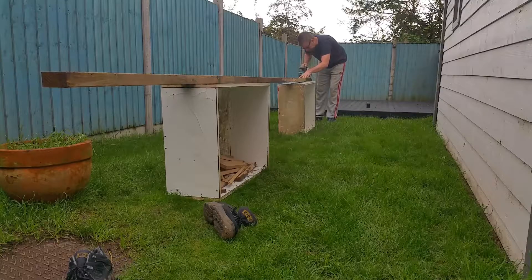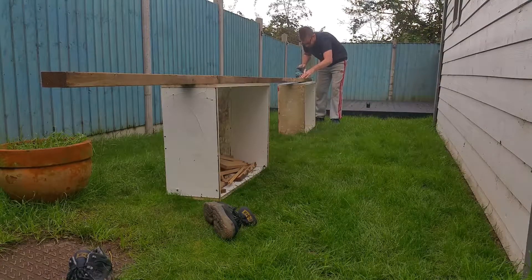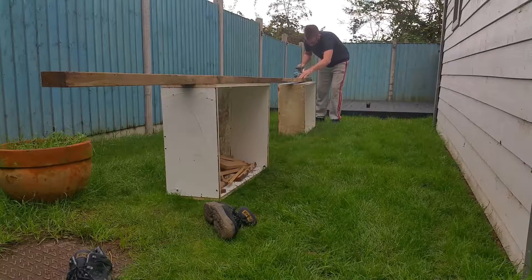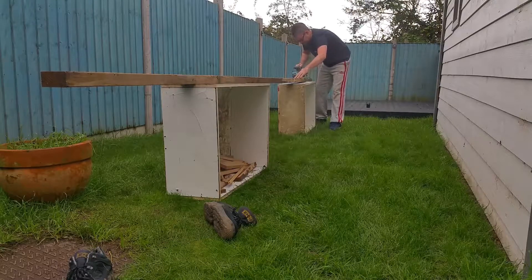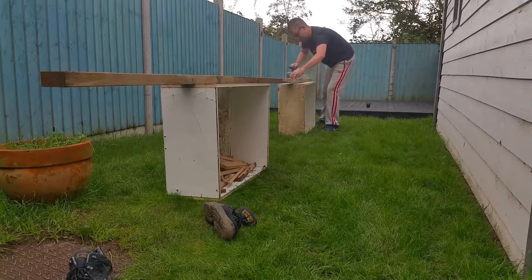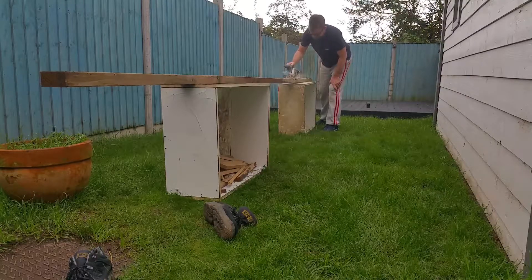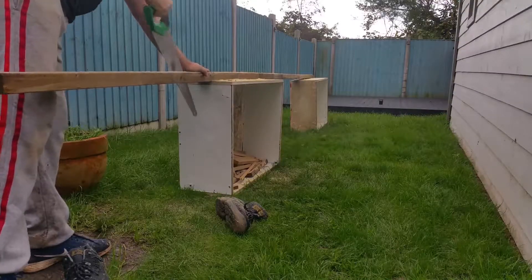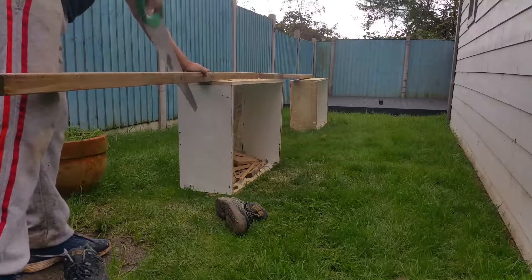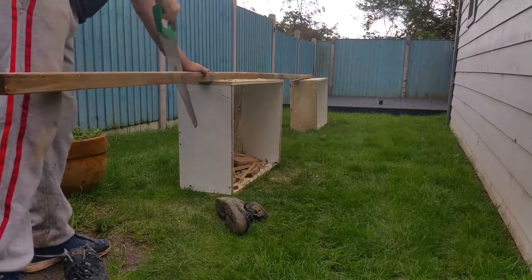To start with I needed to rip down what was left of this 4.8 meter length of 6x2, as I was going to be using this for the frame. But due to the fact it had been set outside for the last year or so, it was very difficult to cut — obviously too long for the workshop. The circular saw kept clogging up so I had to resort to hand cutting.